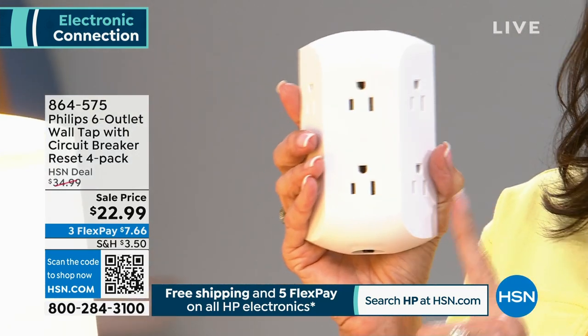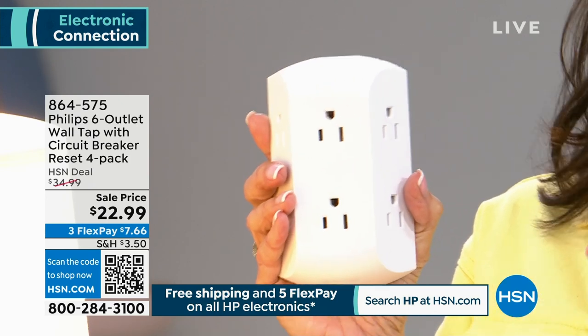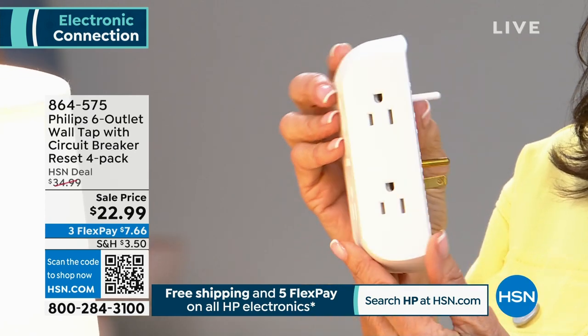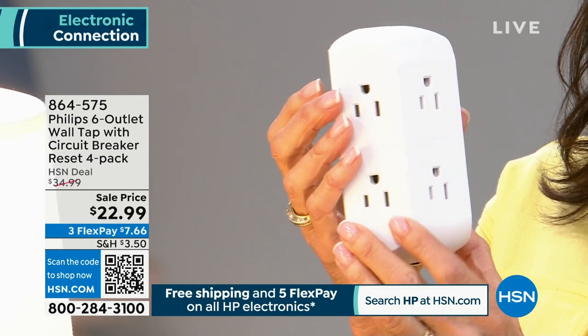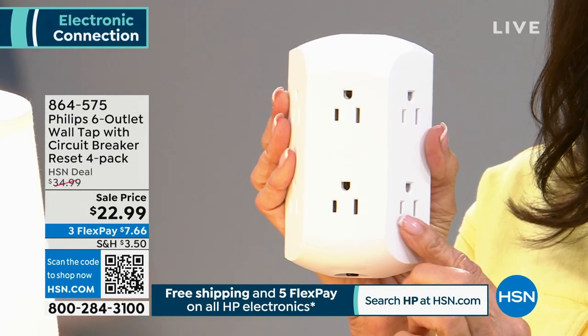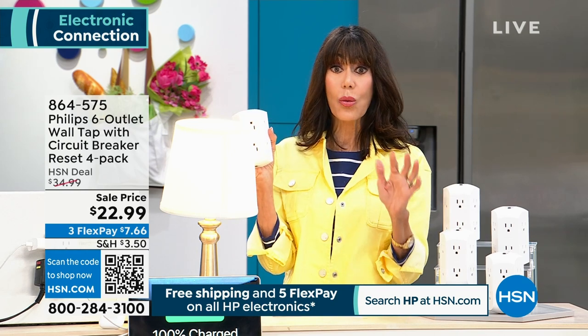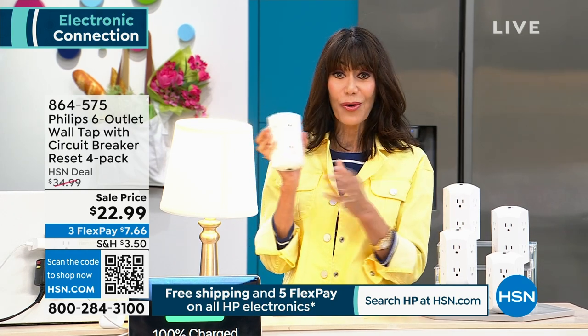If this is all you purchased today, the price is from $34.99 — that was the HSN deal price — for $22.99, it'd be fabulous. Because it's one unit that will give you six different outlets. For $22.99, crazy. And we've done many values similar to that. But that's not what you're getting.